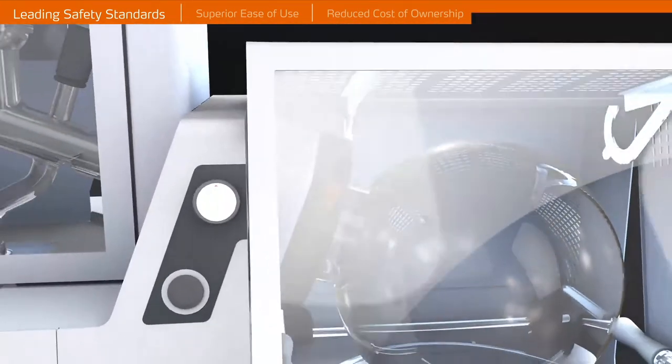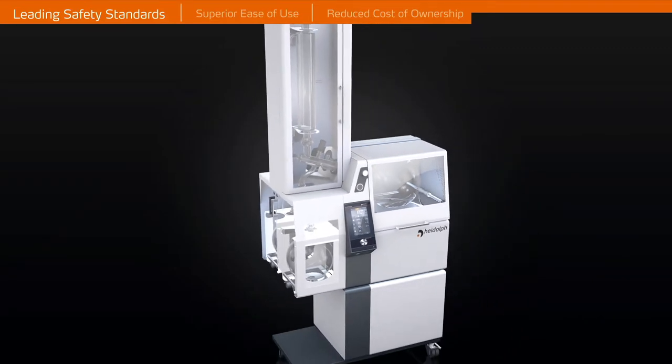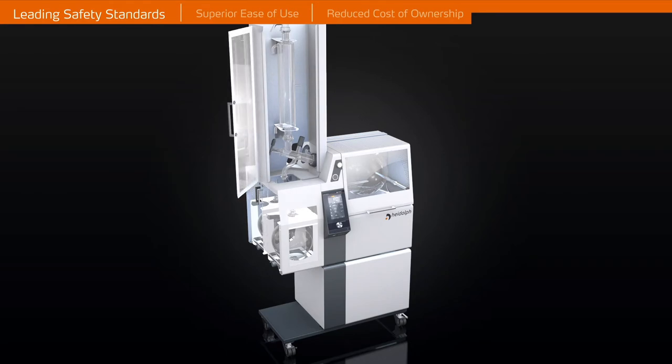All condenser glassware assemblies are contained inside a metal housing, equipped with a transparent high-impact PMMA door, providing industry-leading safety standards.